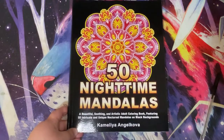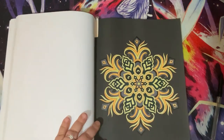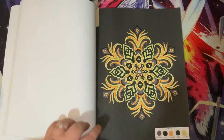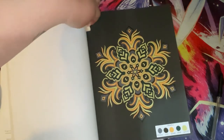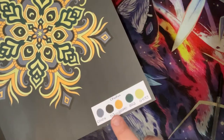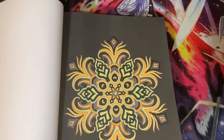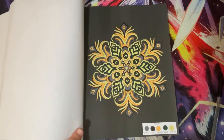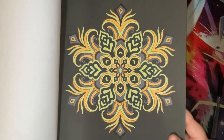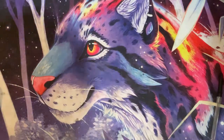Then we have 15 Night Time Mandalas by Camellia Angel Clover. I have no details about this page whatsoever - I can't remember if it was a five pen body colour, possibly with Sam. These are the pens that were chosen - Ohuhu brush markers - and I think it was done in June, but that's about all I can tell you because I didn't write anything down. But yeah, it came out quite nice.